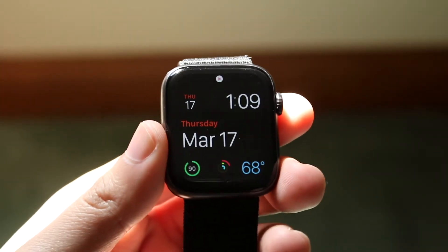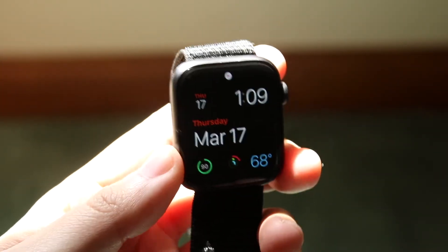Welcome back everyone. You may be having an issue with your specific Apple Watch where you're not receiving notifications.